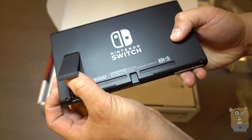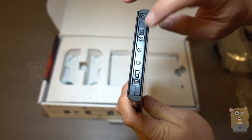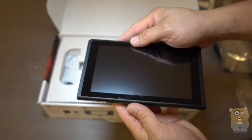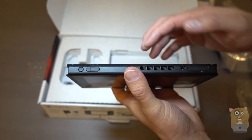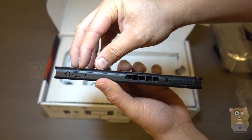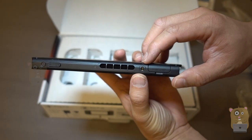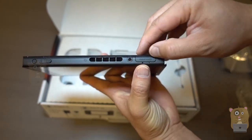There's a little kickstand over here. On this side is where you slide in the Joy-Cons. On the top we've got the power and the volume, then a little vent port, a headphone port, and the game card slot.